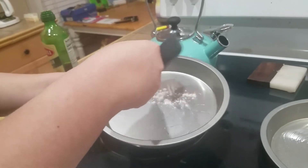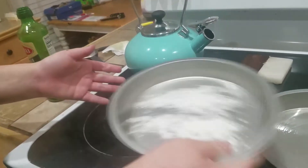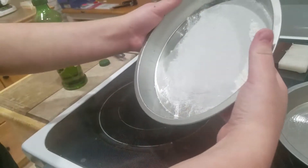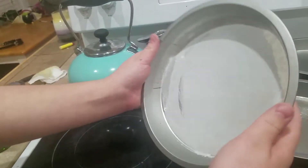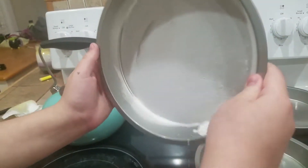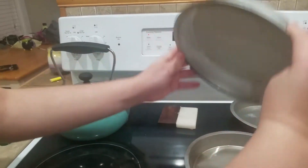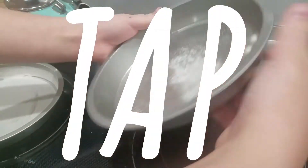Now we're going to put on some flour and tap it around so that the flour gets all over. This is so that the cake doesn't stick to the pan. Occasionally it will, but if we do it right, it won't. You want to make sure that you cover all the pans in the oil and the flour. You don't want it to be too much because then it will just clump up, and we don't want that.